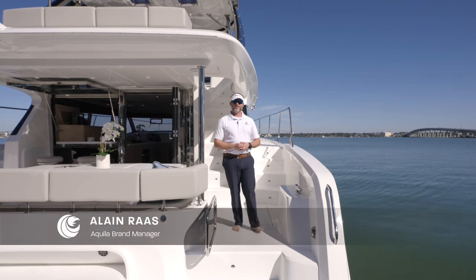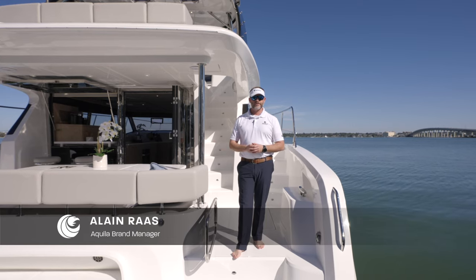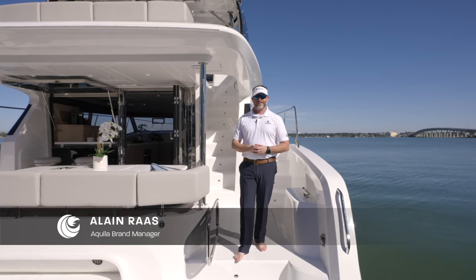My name is Alain Ross. I'm the Aquila brand manager. I'd like to introduce to you the all-new Aquila 42 yacht. Please step aboard and take a tour.